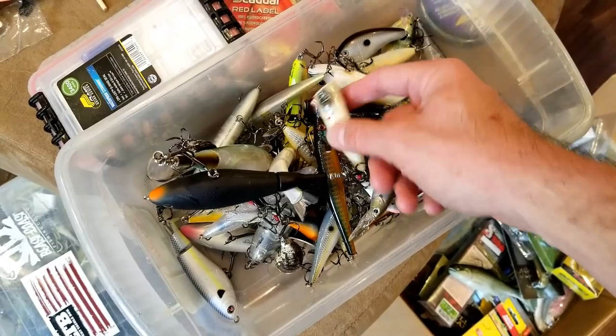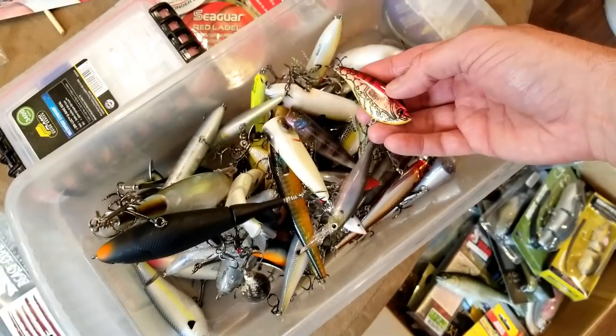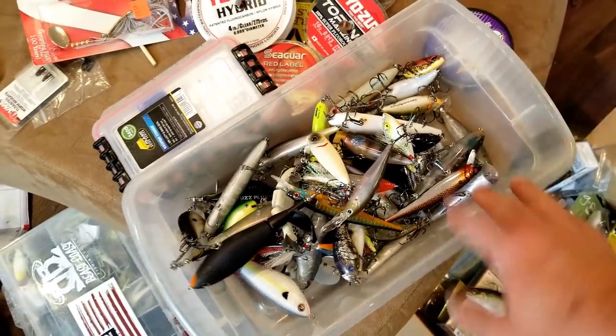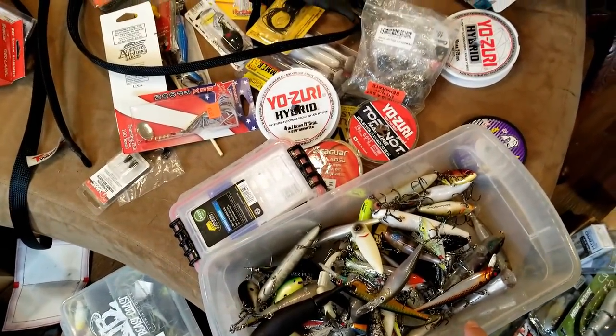Chapos, jerkbaits, topwater poppers, 10xDs, some Booyah lipless, the whopper plopper - got a little bit of everything, just stuff that was laying around here. Got it all picked up and at least put in one of these so I don't get hooks in my hand.